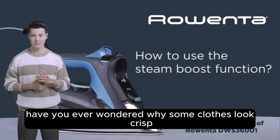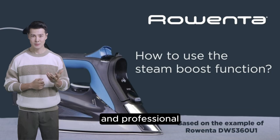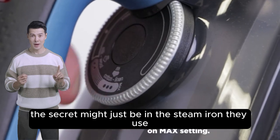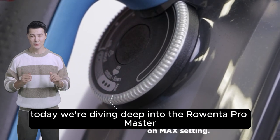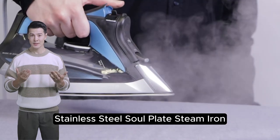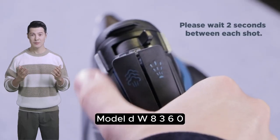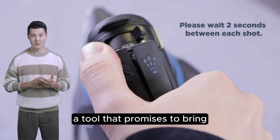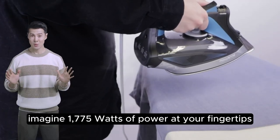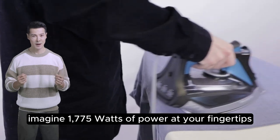Have you ever wondered why some clothes look crisp and professional no matter where you are? The secret might just be in the steam iron they use. Today we're diving deep into the Rowenta Pro Master stainless steel soleplate steam iron, model DW8360 — a tool that promises to bring professional-grade ironing right into your home.